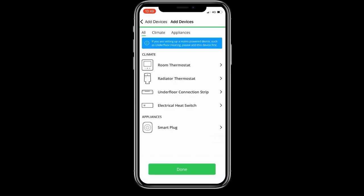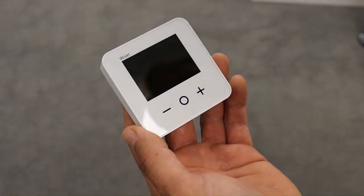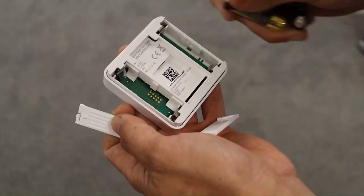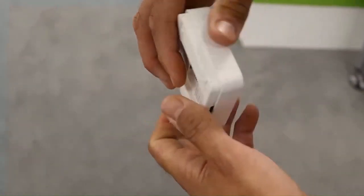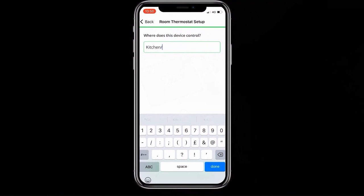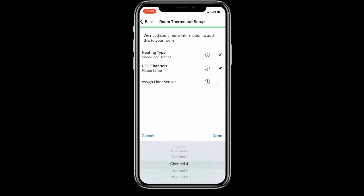We're now ready to add the first room thermostat. Pick it from the list to put the hub into join mode, then insert batteries into the thermostat — two AA alkaline batteries, make sure they're the right way around. As soon as the thermostat powers up it will go into join mode; give it a couple of seconds to see the hub and it will join. Give this thermostat a name — it's going into the kitchen diner. Then assign it to a channel on the UFH controller: set the control type to underfloor heating, pick the appropriate channel from the dropdown — this one is channel three — and submit the changes.